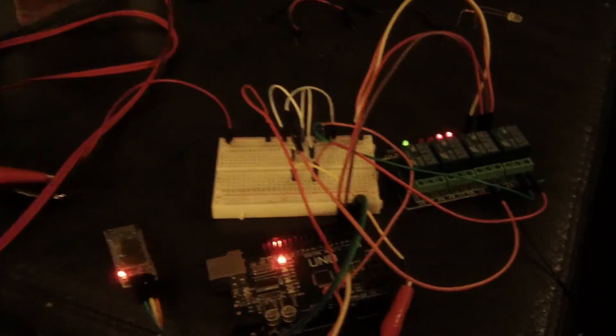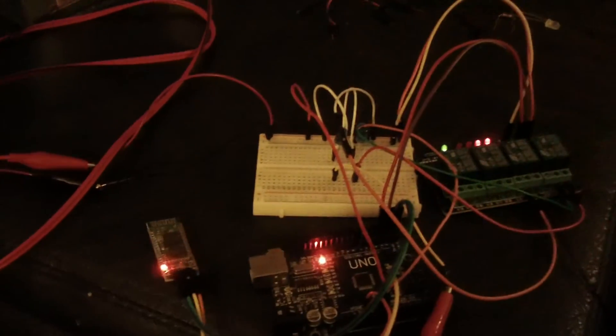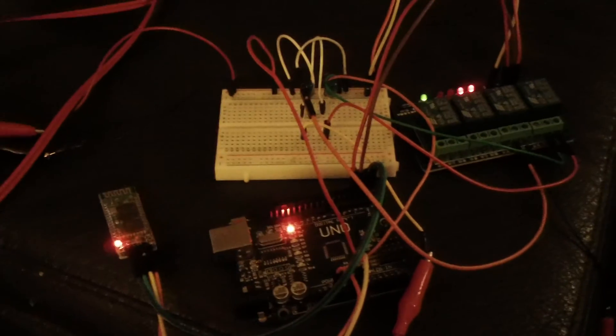Working pretty well. Now I have to build this into a power outlet so that I can plug lamps and switches and fans and what have you into that. Pretty interesting, huh?